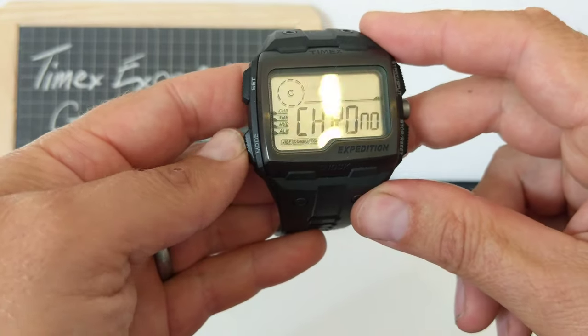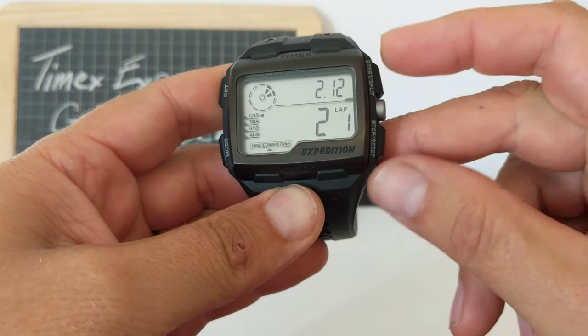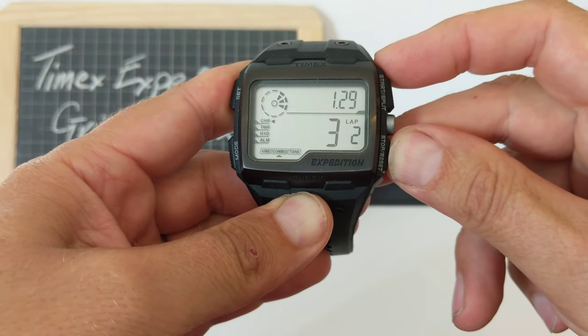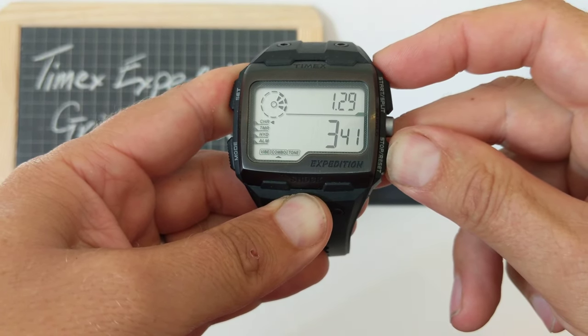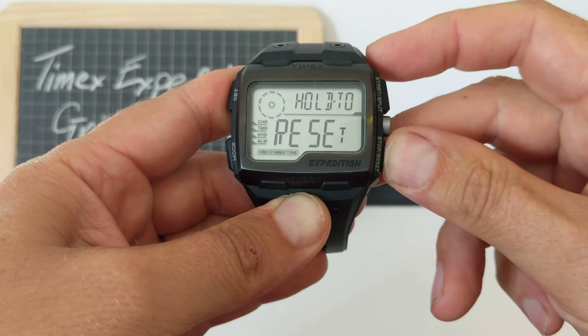We've got a chronograph. Start — off it goes. Stop. Hold to reset. There we go.